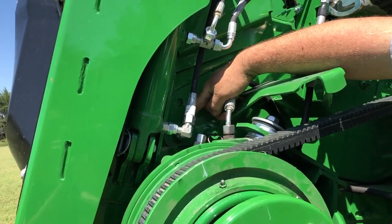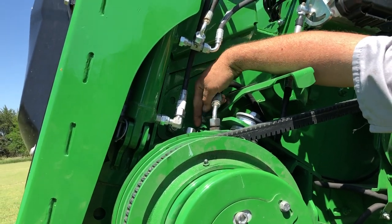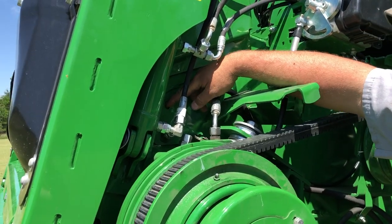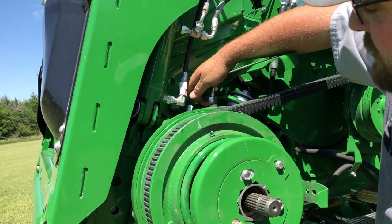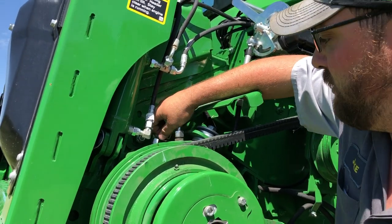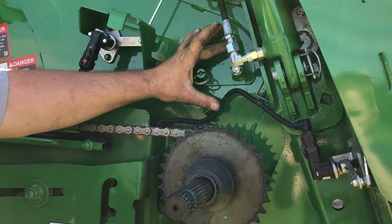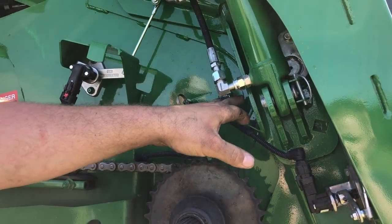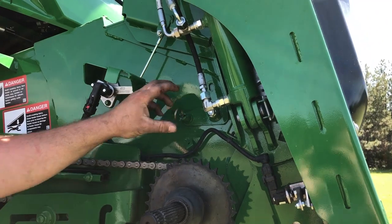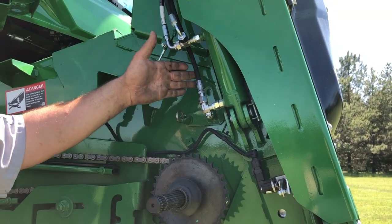There's a lever and an arm right here. If this arm is parallel to the ground, the drum is in the lower position. If this pin is up here and perpendicular to the ground, the drum is in the raised position. To change it, you just pull this out, turn that screw, lift this pin up, and install it in the upper hole. So parallel to the ground equals lower position; perpendicular equals raised position.